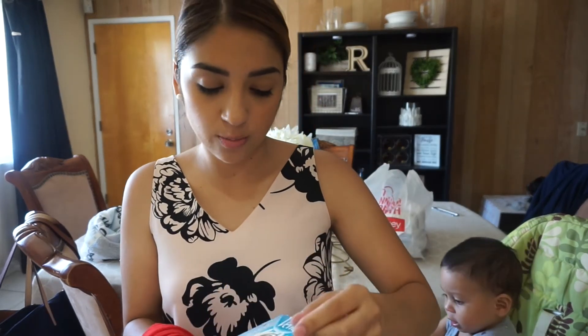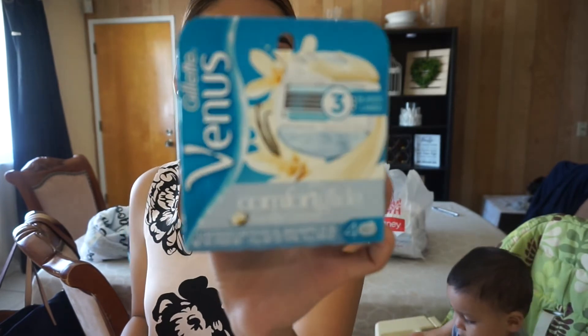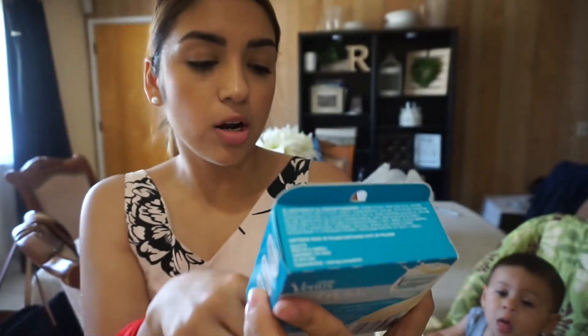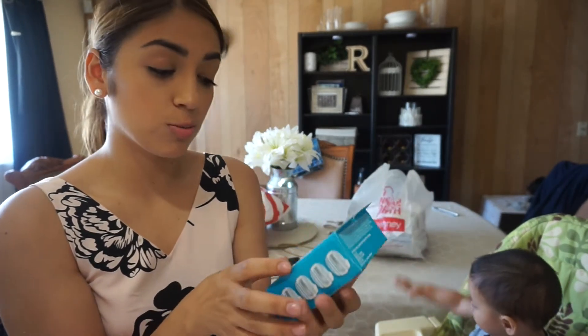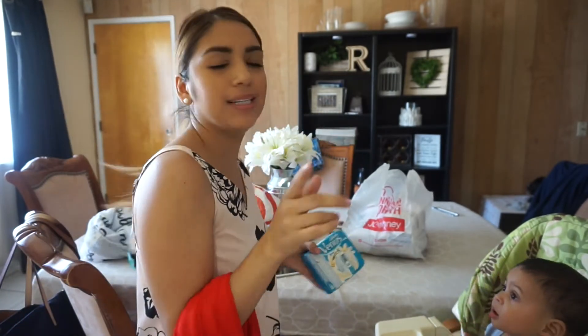I needed some razor blades and I have the Gillette Venus — it's my favorite. They didn't have the other ones I usually get, the pink ones, so this time I got the vanilla cream, which I don't mind. Coconut or vanilla are my favorites to use during the springtime because they smell like summertime.